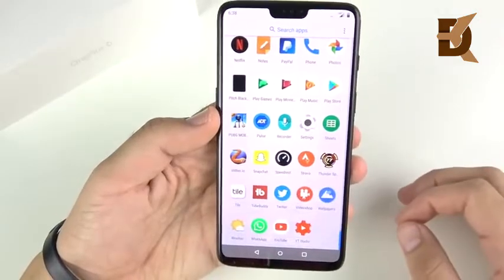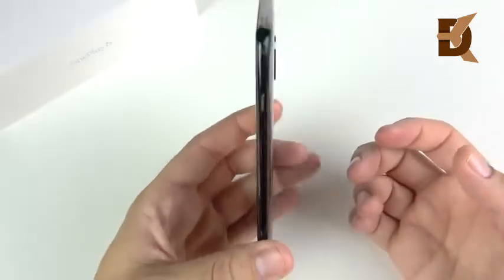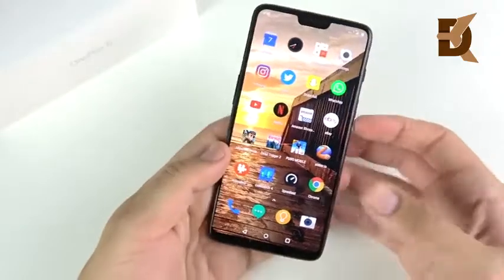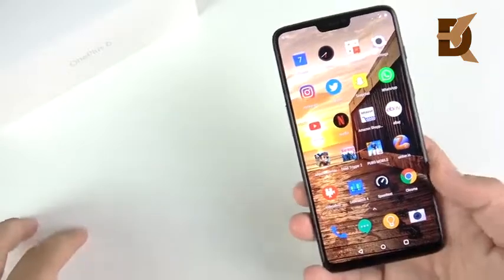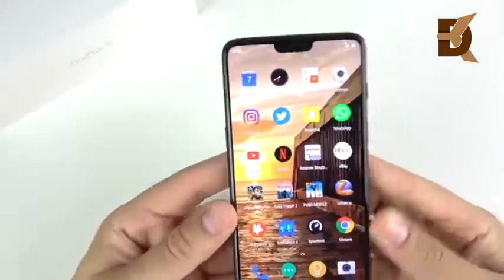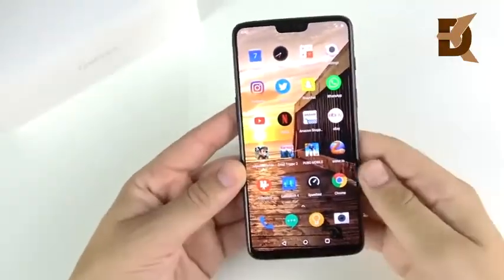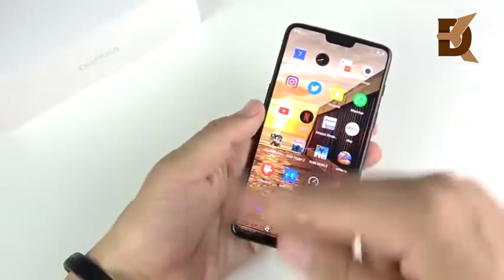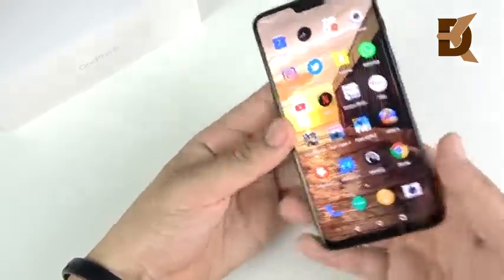Let's get into the final conclusion. Is the OnePlus 6 a flagship killer? The answer is no. The OnePlus 6 does a lot of things that flagship phones do, but it doesn't do any of them better. It has a display on the front very similar to the iPhone X with its notch, it can hide the notch like Huawei did with the P20 Pro, and because it has gestures, it feels closer to an iPhone X than any other Android phone before it.